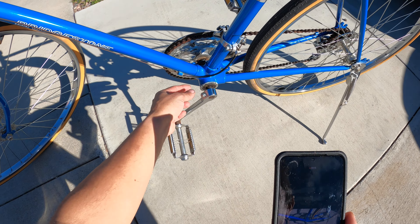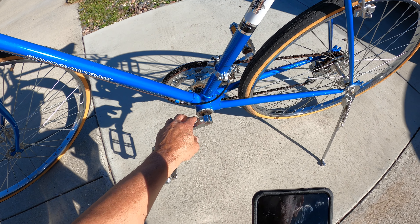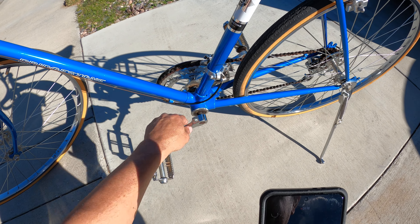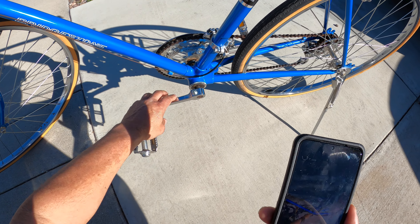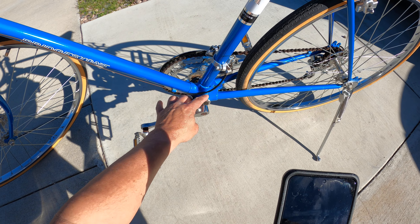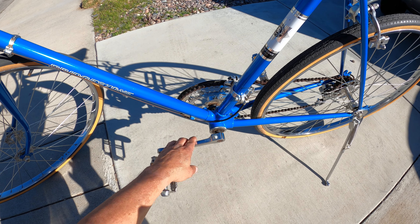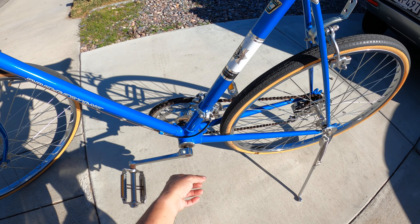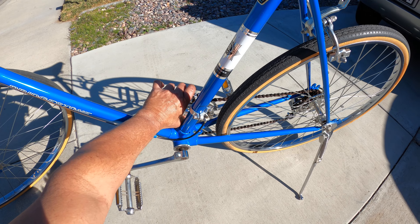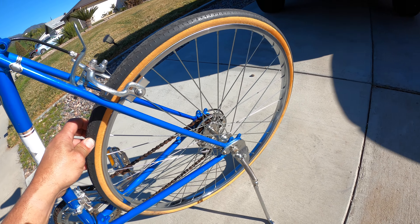If they had a skinny spindle or a skinny crank area — I don't know what they call that area where the cranks go — if it was a three-piece or skinny, it was considered an import bike. And if they had a thick crank, it was like an American-made bike, back in those days. Remember the gum walls — that's crazy, man.